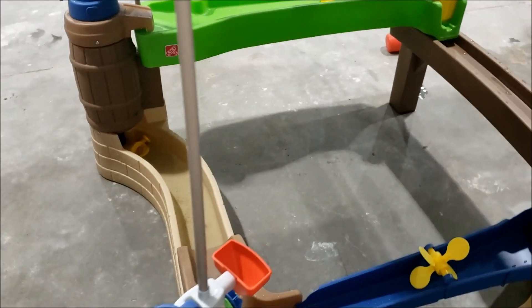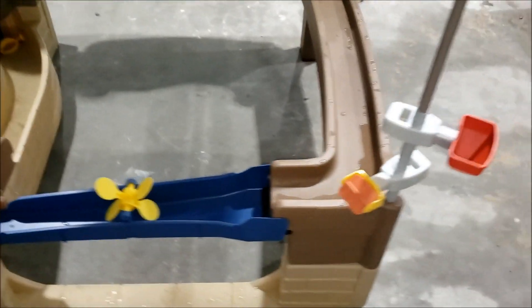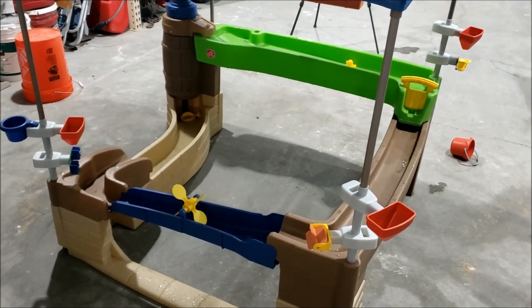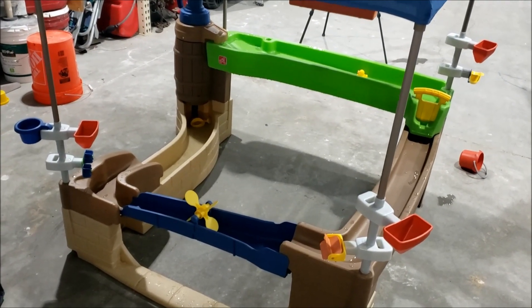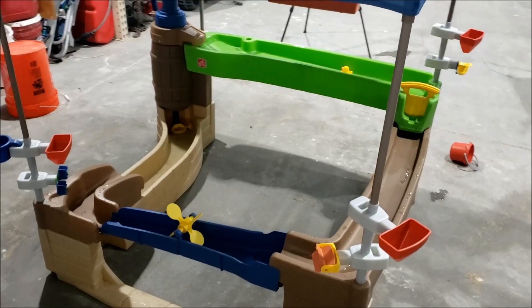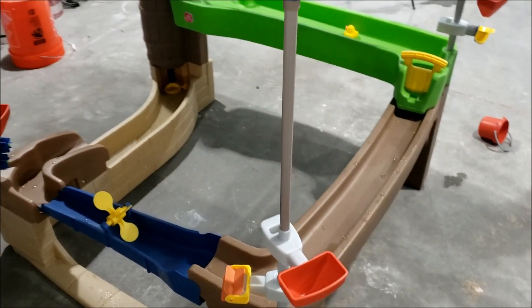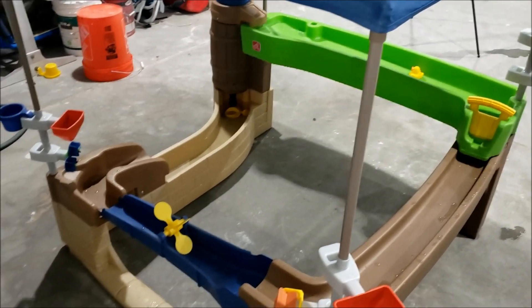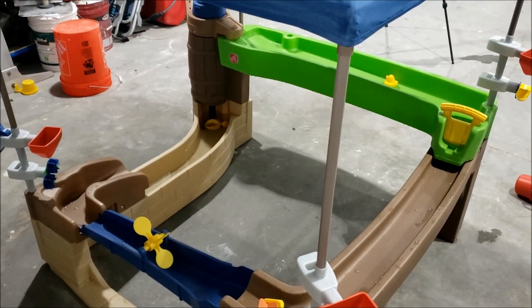They're done playing with it for now — inside drying off and watching TV. I think it's worth having. It's pretty neat. I haven't seen anything else really like it. Probably worth the purchase. I really do think my electric pump conversion that I want to add to it will make it a lot better for them.